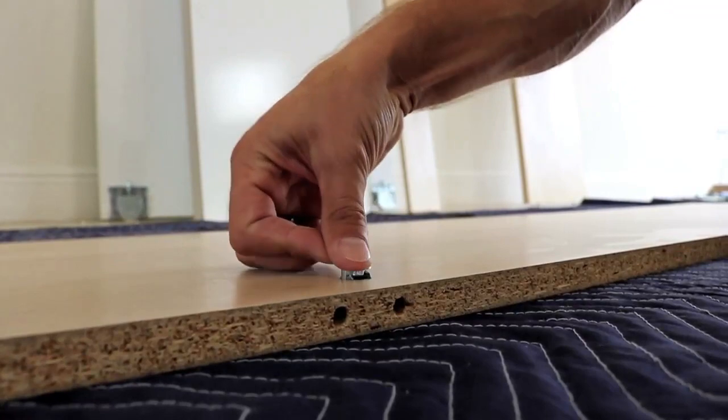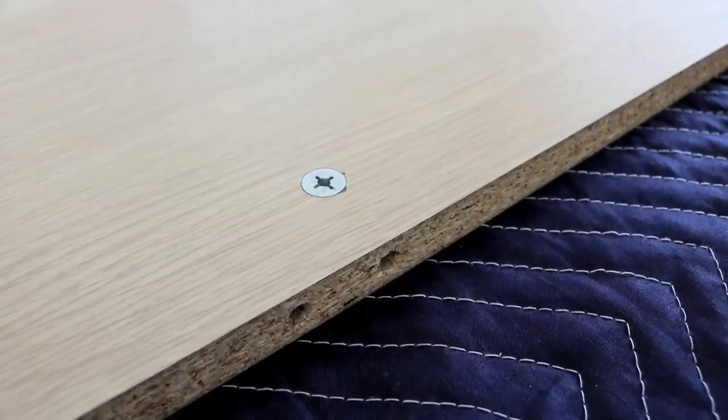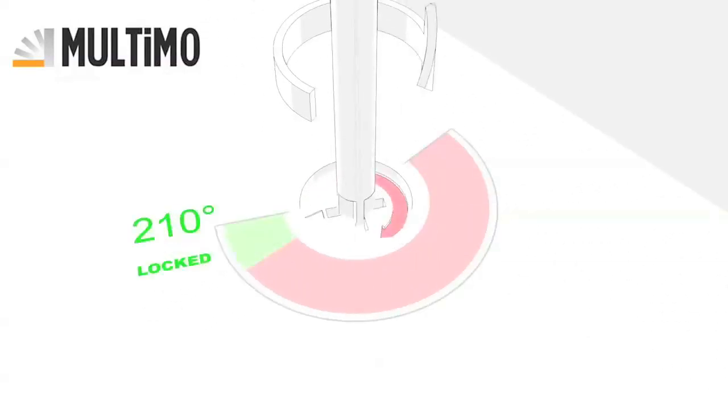Insert cam lock into the hole provided on the panel. Please note the cam lock arrow must face the direction of the cam screw. Slide panels together. To lock, insert screwdriver and turn clockwise until tight.